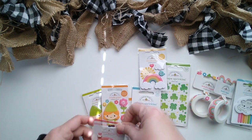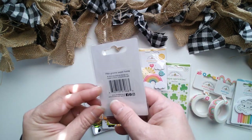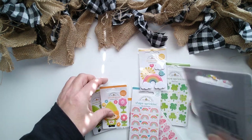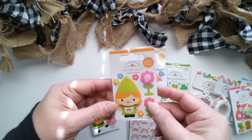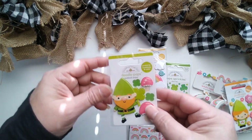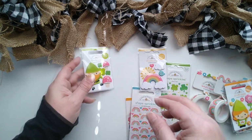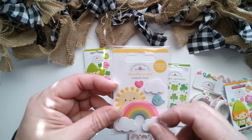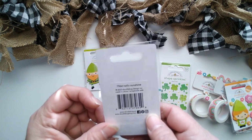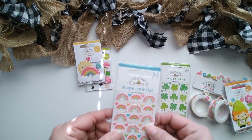Doodle Pops. A little mushroom called Gnome Sweet Home. A girl gnome — Garden Gnome. A little boy — Happy-Go-Lucky. The rainbow is Hello Sunshine.